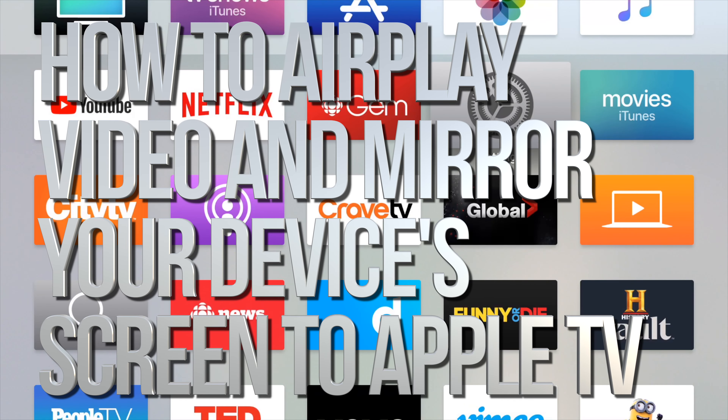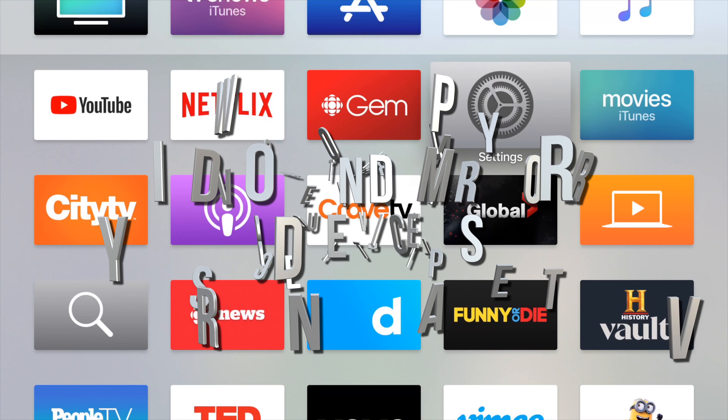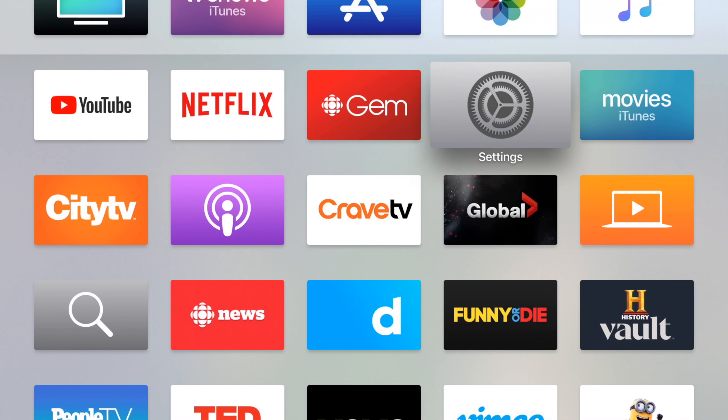Hey guys, on today's video I'm going to teach you how to AirPlay to your Apple TV. So that means you guys can watch movies or do whatever you want that you're looking at in your phone, your iPad, or iPod Touch on your Apple TV. I use this all the time to watch movies. Anyways, let's just get started.